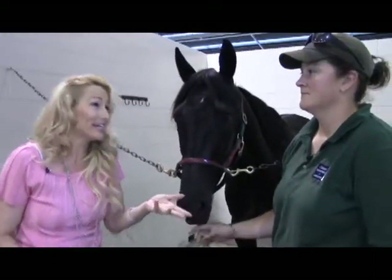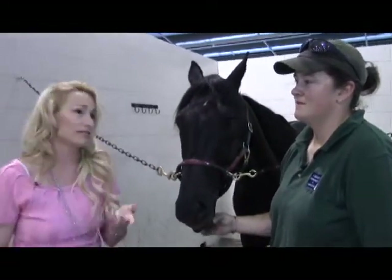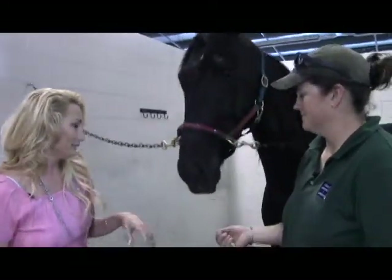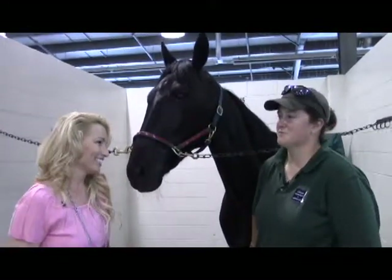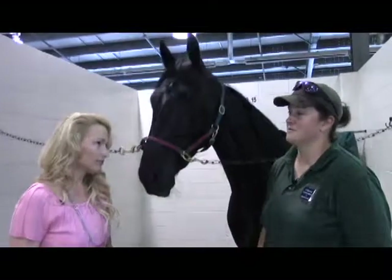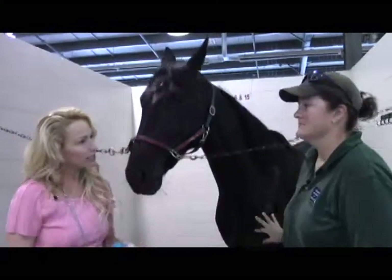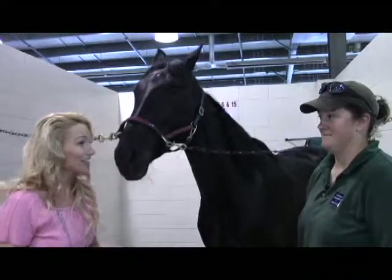Horses will eat until they literally cannot eat anymore, so if a horse isn't eating that's a real sign something is wrong. It's not only about the vital signs — it's about knowing your horse's normal behavior and whether they're acting unusual, so you can call your vet. They're large, complicated animals with many things that can go wrong, but for the most part things go right. Knowing what's normal is important so you can tell when things aren't normal. They're like children — they can't tell you what's wrong, so you're sort of like a pediatrician.